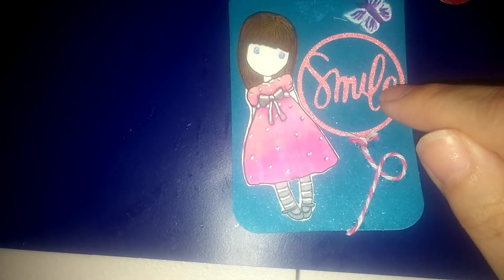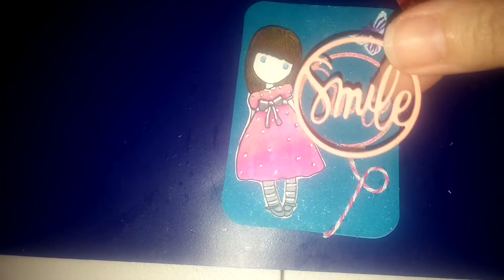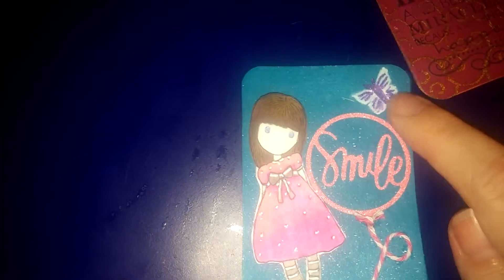I have a smile cutout that normally just looks like this. And I thought, I'm just going to add a little twine to it to make it look like it's a balloon. And then I stamped and just kind of colored in a little butterfly.